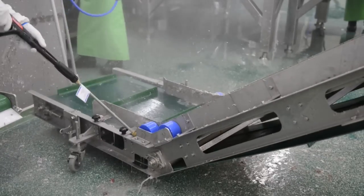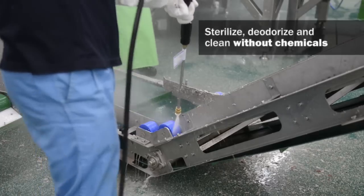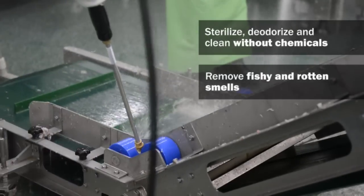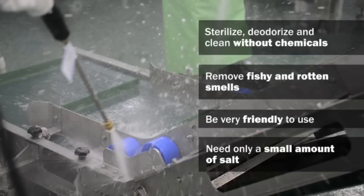Why do we seek the electrolyzed neutral water system? First, it can sterilize, deodorize, and clean without chemicals. Second, it is very friendly to use and is free of air pollution. Finally, it needs only a small amount of salt.